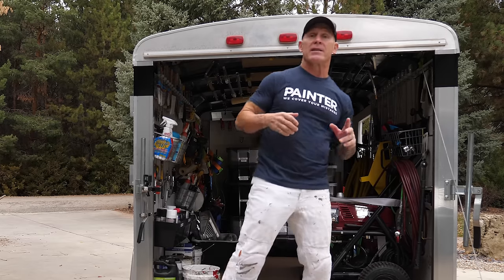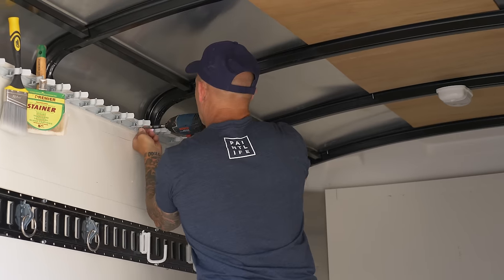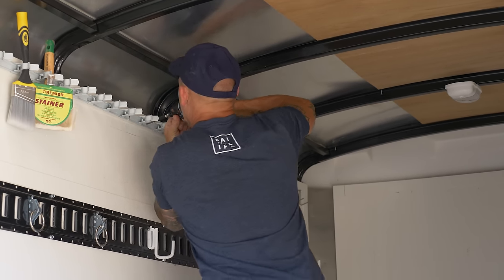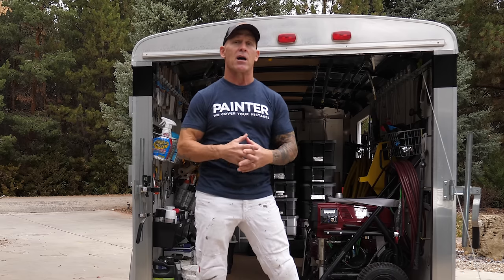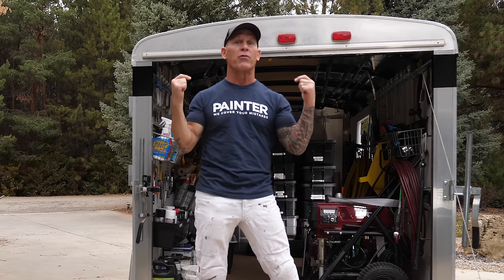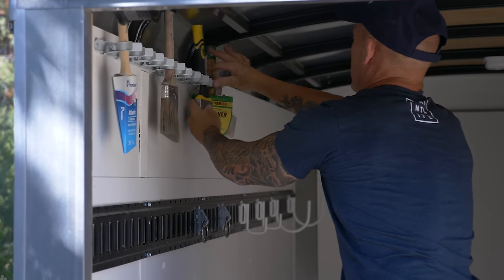This is Chris the Idaho Painter here on PaintLife TV. Today I've got a really cool video. I'm going to be taking you inside my trailer and show you how I organize things, how I set things up to paint fast and efficiently. I get a lot of questions and comments about what's inside my trailer, so if you want to see how I paint quick, fast, and efficient, stay tuned.